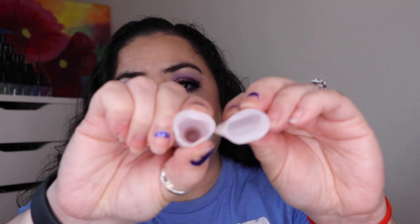I have a primer empty — this is the Becca First Light Priming Filter. I completely finished this one off, so I'm happy it's done. Then the final two products are lip products. First is my Jouer Lip Enhancer — I did cut this one open. I think there are other lip products that do the same thing for cheaper, so I'm not going to repurchase this one. I did enjoy wearing it while I had it, but I'm not going to repurchase.